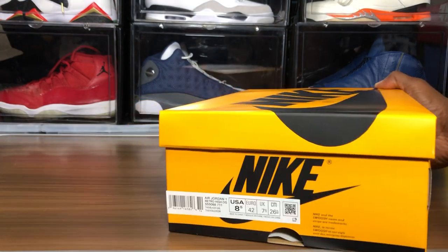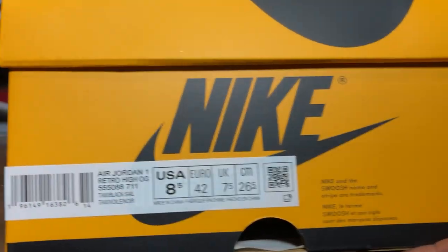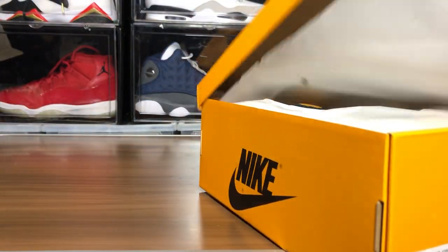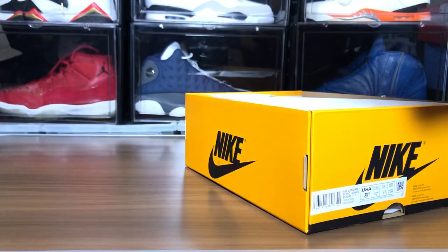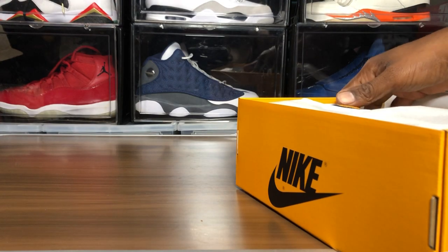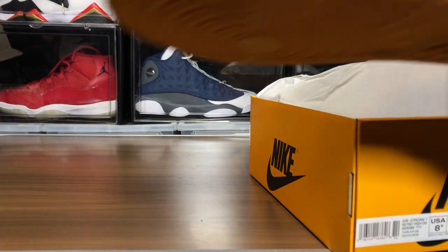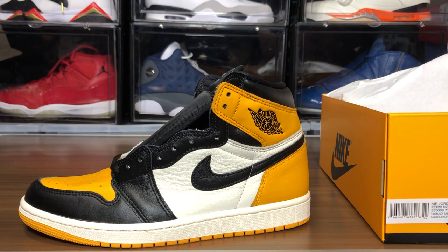Let's go back and look at this label again. We do have the stamp. This is giving me obsidian quality vibes just looking at it right here.